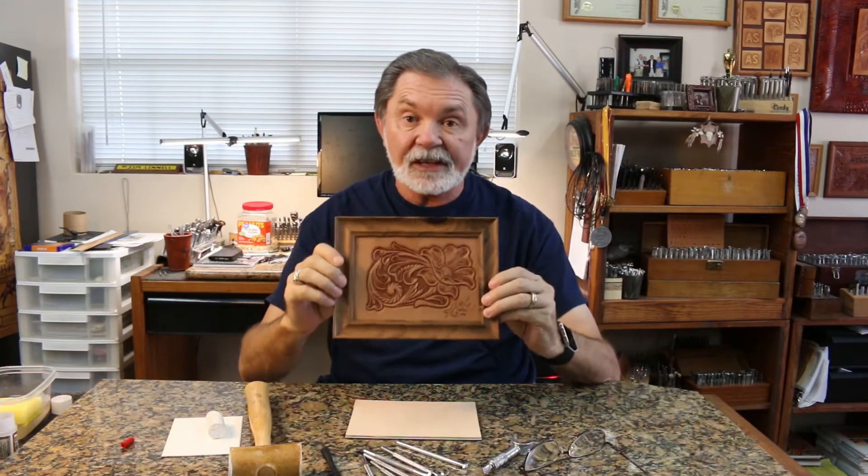Hi, this is Jim Linnell. I've been doing leather work for over 50 years now and I've been teaching classes all over the place on behalf of ElkTrack Studio. Of all the classes I've ever taught, there are none more important than what I'm going to show you right now: how do you get started in leather work. There are some basic techniques you need to learn, and if you learn those correctly they will make a huge difference in how much enjoyment you get out of your leather work.